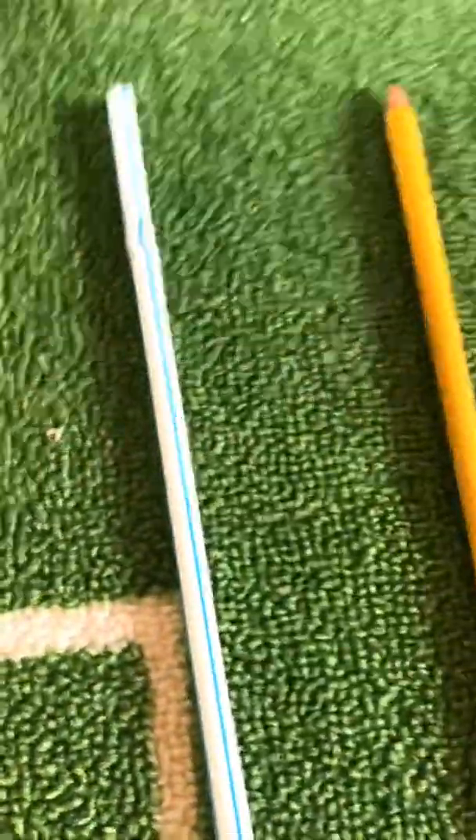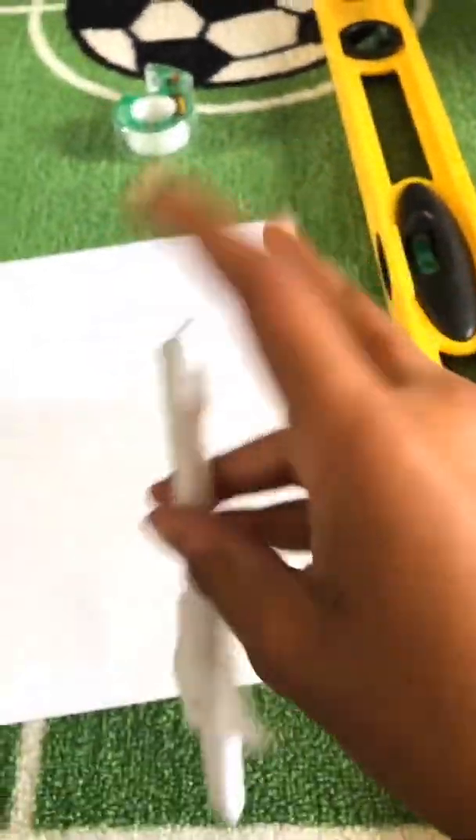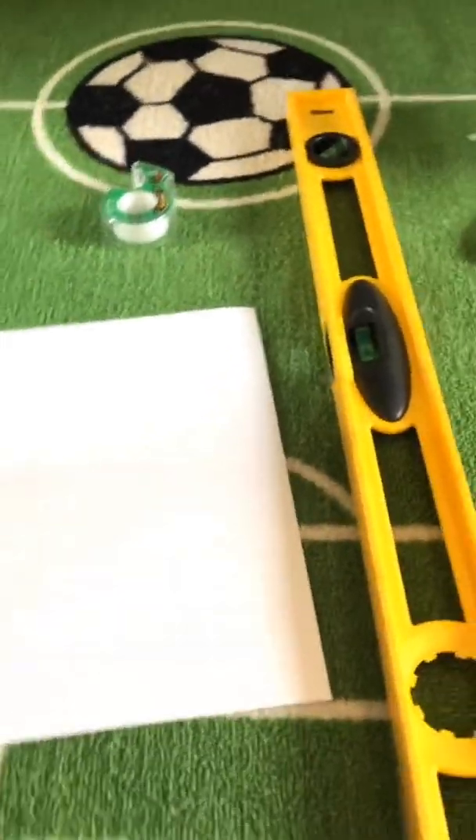All you need to make a straw rocket is paper, something to measure with — you can just get a ruler — a straw, a pencil, some scissors, and tape. But if you want to make it a little bit more exciting, you can add some color.